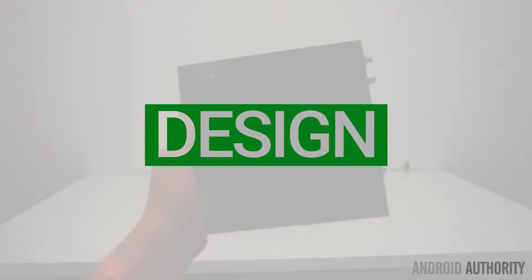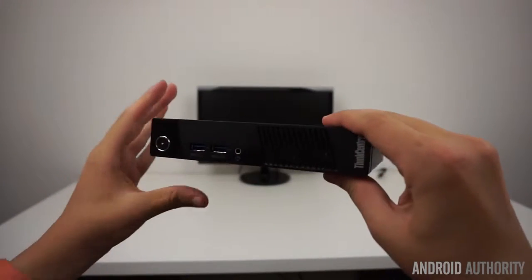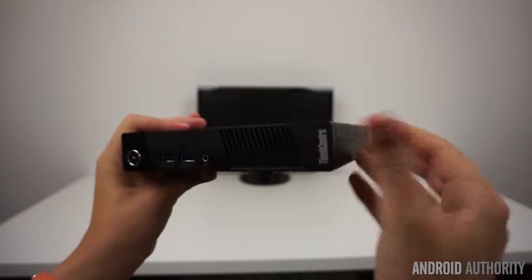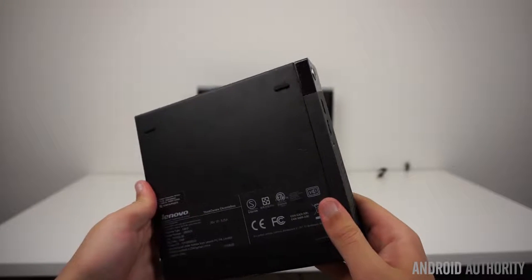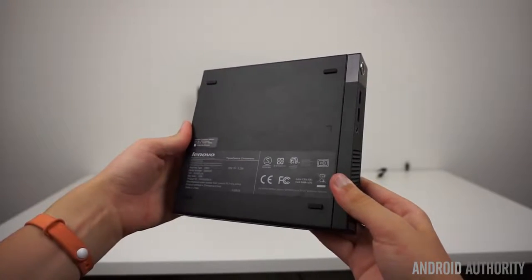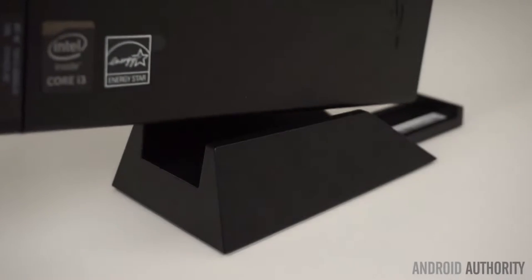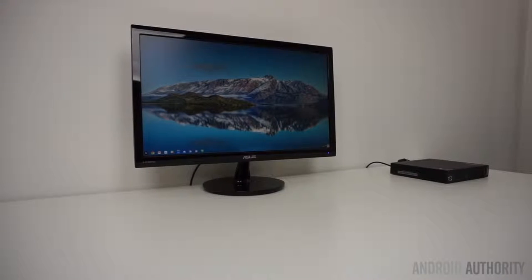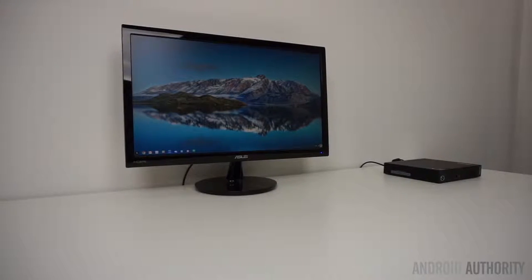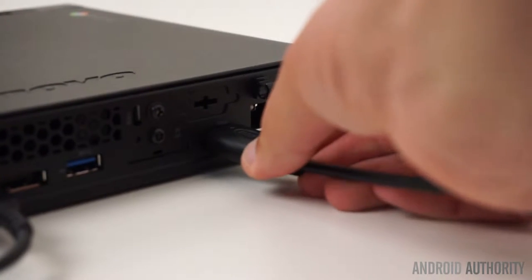The Chromebox Tiny gets its name from its 1.0L form factor, measuring 7 x 7.2 x 1.4 inches and weighing 2.2 pounds. The size makes it somewhat portable and ideal for use in environments like home entertainment systems. While it does have several rubber feet on the bottom for horizontal use, there's also a stand to support a vertical position included in the box. You should be able to easily use the Chromebox Tiny with your own monitor or TV, since it supports both DisplayPort and HDMI out.